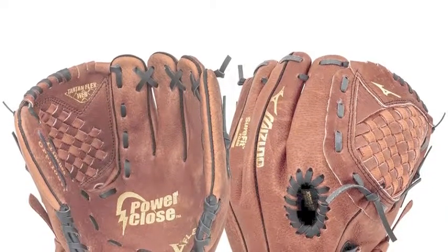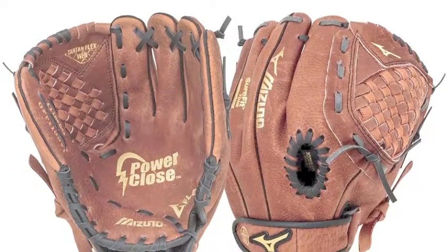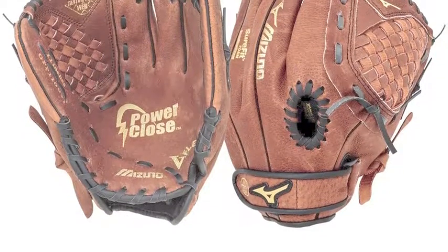The Mizuno Prospect GPP1100Y11 Youth Baseball Glove helps teach how to catch the right way by focusing the design towards the pocket, with increased flexibility in the web.